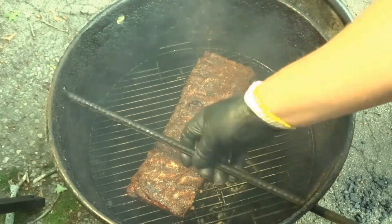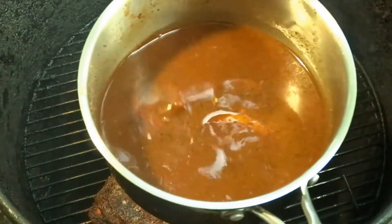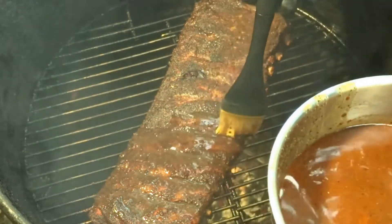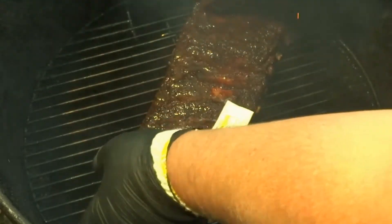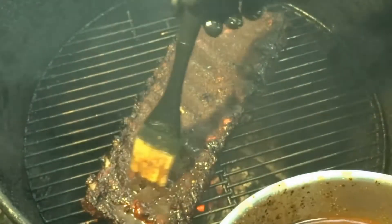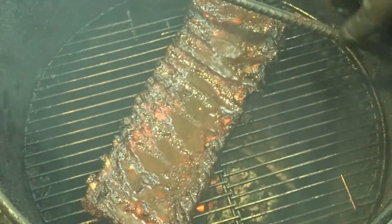It's been about another half an hour — let's check these ribs. These are looking good. That's what we're looking for — bark is set. Let's mop these and flip them over. Here's the delicious mop sauce. Don't want to rub it in — don't want to lose that seasoning — you kind of just drip it on there. Now gently flip these over. Don't forget, mop this side too. Get a little pooling on this back side, that's all right. Get these back in here and let's just keep cooking — we're going to go another half an hour on that.